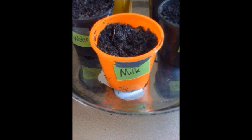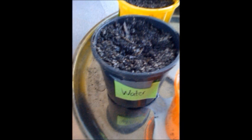In the beginning of the week there seemed to be no progress whatsoever on the plants. They all had not grown a single bit, which was starting to worry.